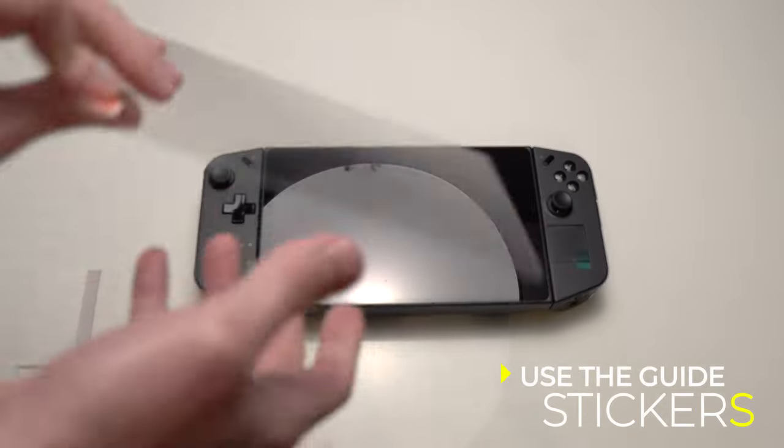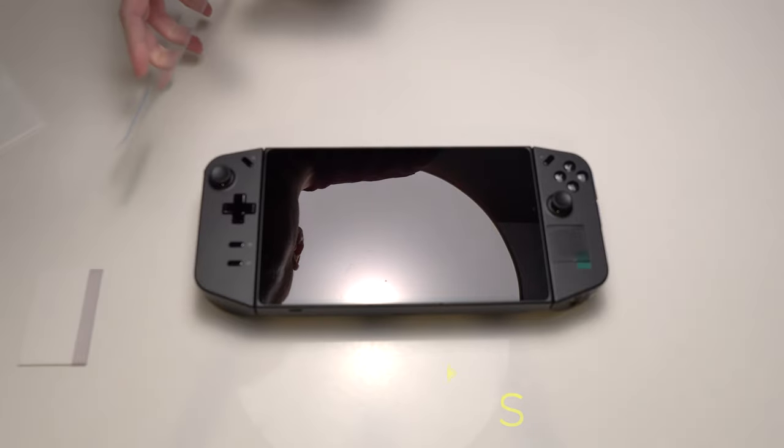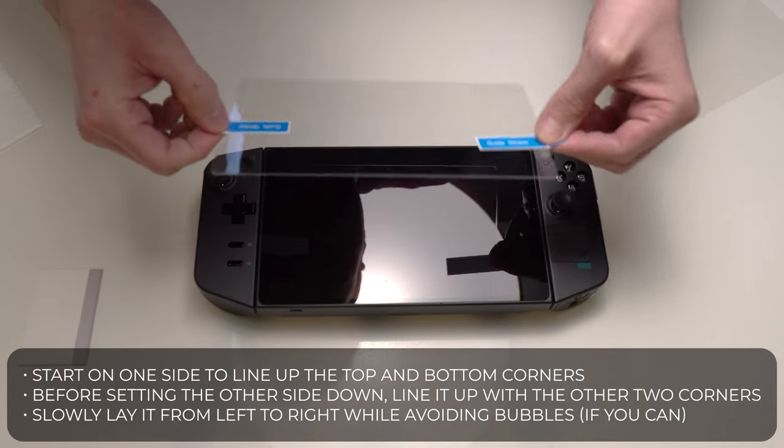There is no cutout for the light sensor. I have my guide stickers on there. Some screen protectors come with stickers on both sides, so if you have a different brand, it may have a protective sticker on the top. Make sure you differentiate between both so you know which side is the lower side that sticks to the unit.